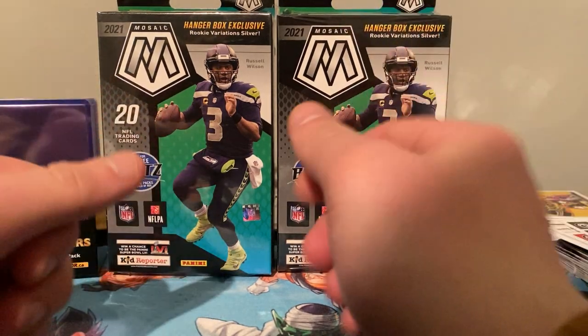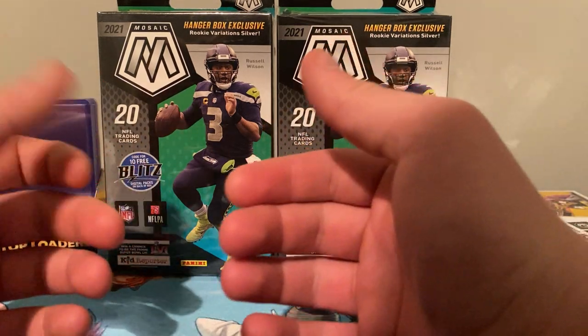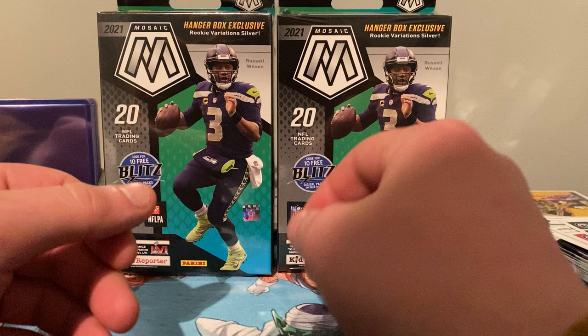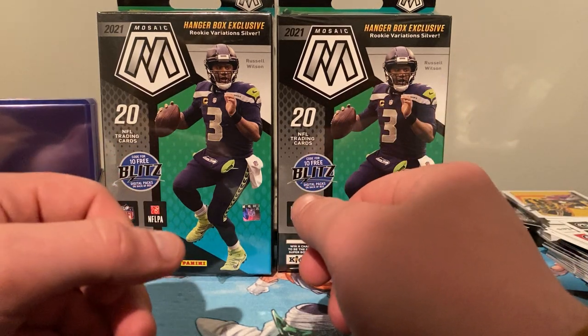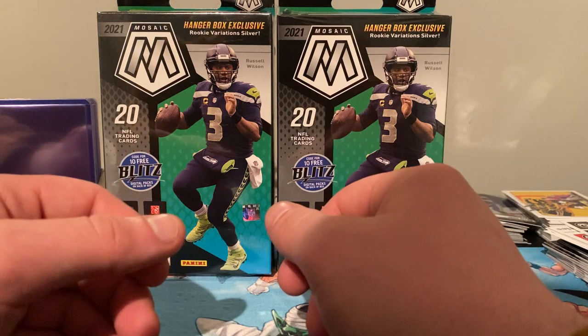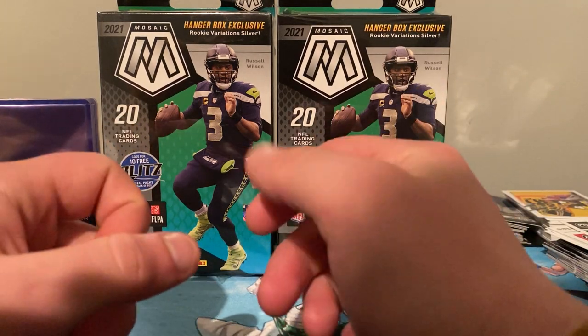For you guys that aren't aware, I just grab whatever I can and open it — for people that like the hobby and just want to watch people break, or some people just can't get their hands on product. They get to the store, there's a lineup, even at a five limit or two limit, if they're not first few in line, they're gonna be gone.